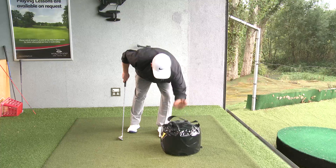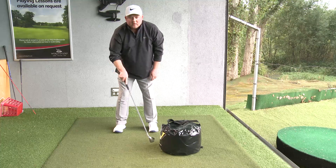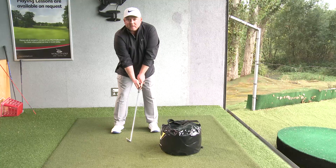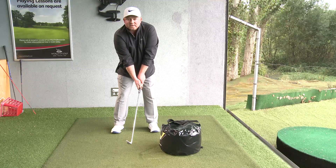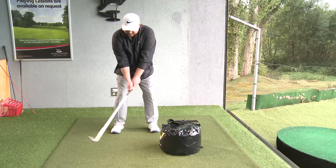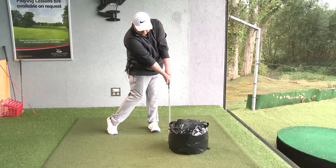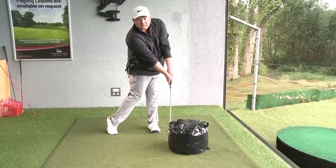A better way to use this, in my opinion, is to set up with it slightly further forwards, more opposite your front leg, and try to reduce the power. I want you to feel that you're controlling the downswing with the body, and that as you strike you want to feel a really good extension of your arms as you go into the smash bag. Maybe operate at about 50% power — make some swings and really feel that when you go into the smash bag you've got a good amount of turn and body rotation, and that your arms are extended as you make the strike. That will help you understand impact a bit better.